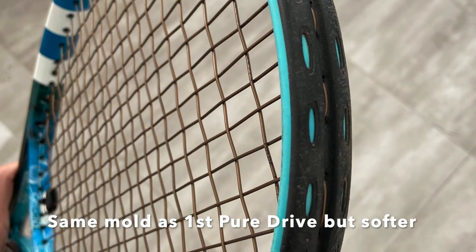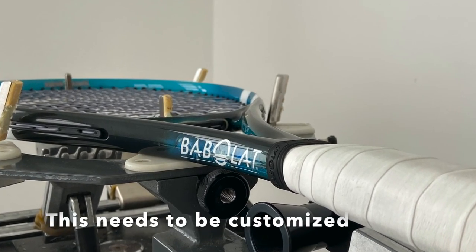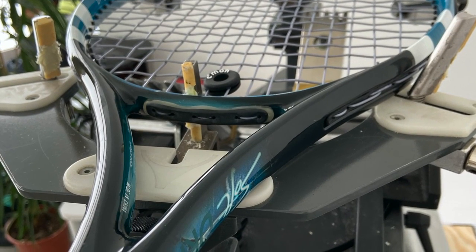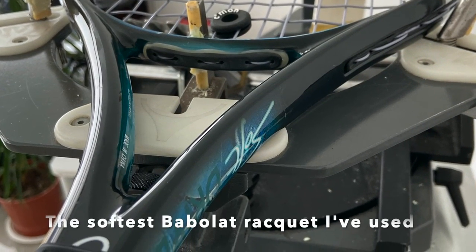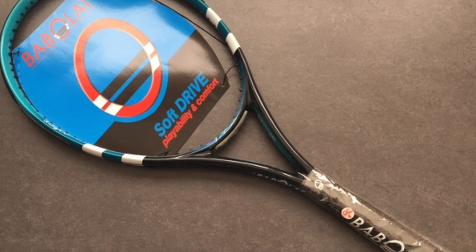The Soft Drive is a much lower weight racket, easier to swing, so you really need to customize it to make it playable for a higher level of tennis. But when you do, you really feel a good connection to the ball. It's much more comfortable than the Pure Drives of today, and also a little bit more comfortable than the Pure Drive first edition.